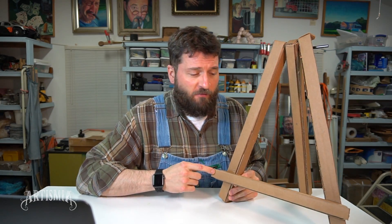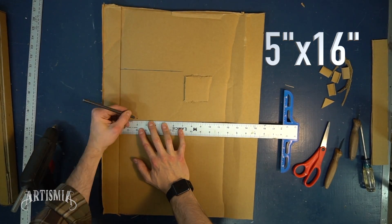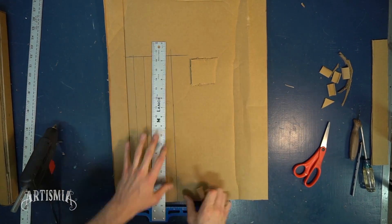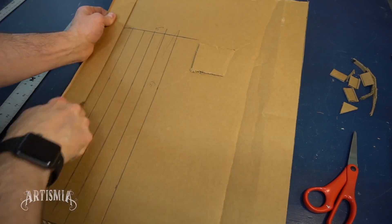And now, let's make the front crossbar. From another piece of cardboard, I measure and mark a 5-inch by 16-inch rectangle. Just like the previously created tube, I measure 1-inch segments. Each segment will be carefully cut, making sure not to cut all the way through.